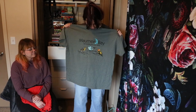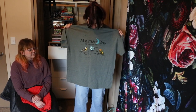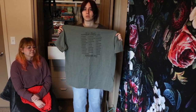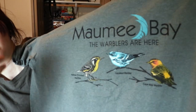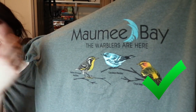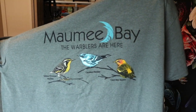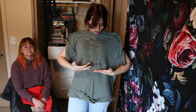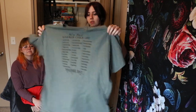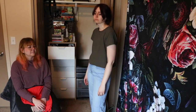This one is from a thrift store — it says Maui Bay, the warblers are here, and it has some warblers. It has a checklist of all the warblers and you can check them off. I actually want to try doing this — someone in the comments will look it up, Ohio or something. I've got to give this a crop — I want to keep this checklist so I'll crop it off. Maybe that'll be a fashion or trashing situation. I'll put that in my upcycle pile.